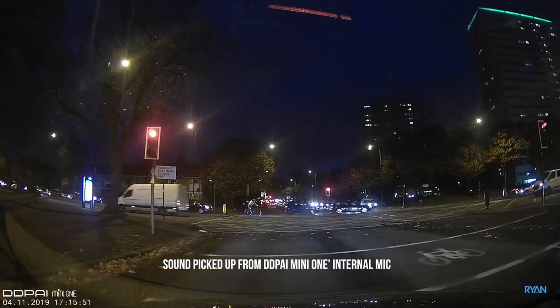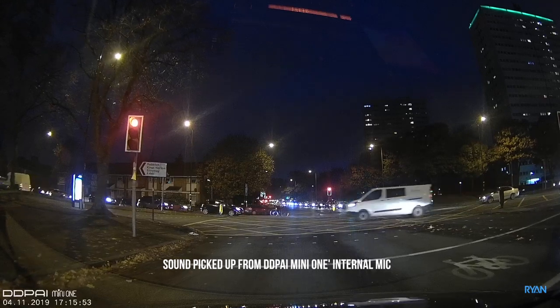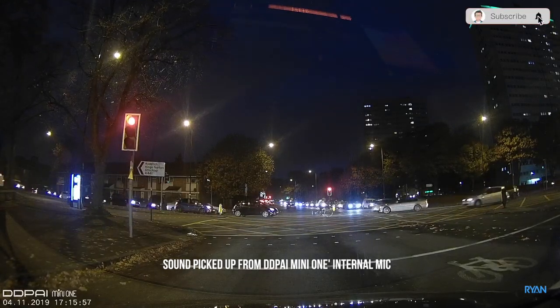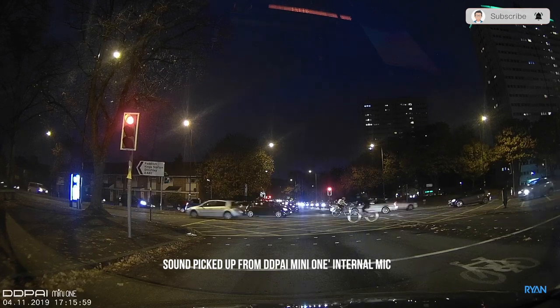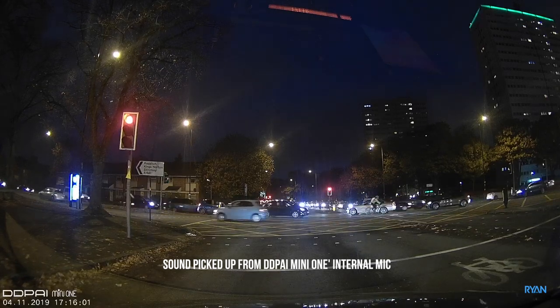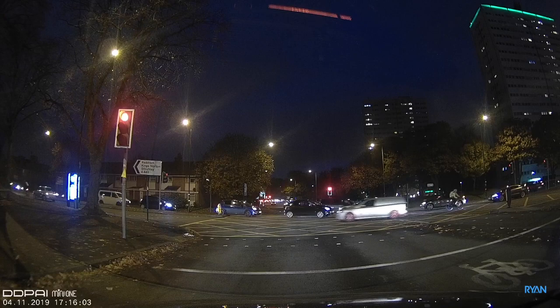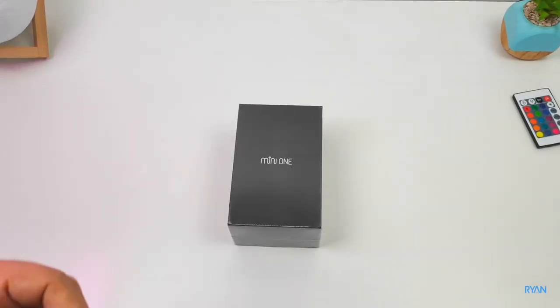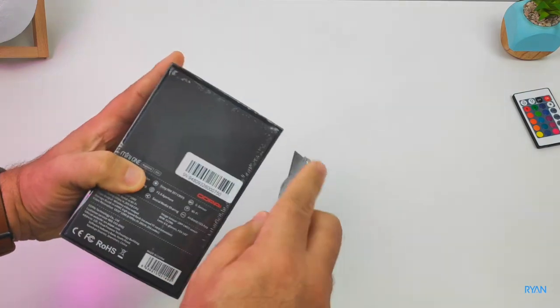Hey, what's going on guys, I'm Ryan, welcome back to the channel. Today we're testing this new dashcam from DDPI — the Mini One — with excellent night vision. Let's head back to the studio.